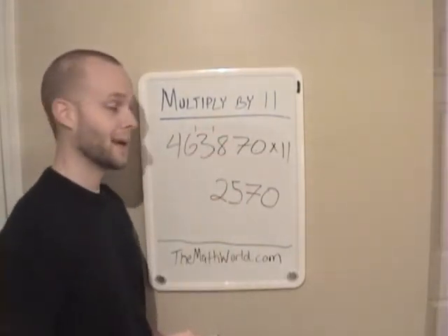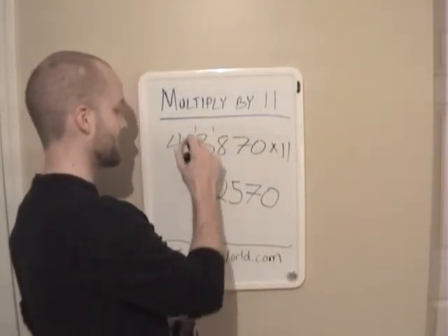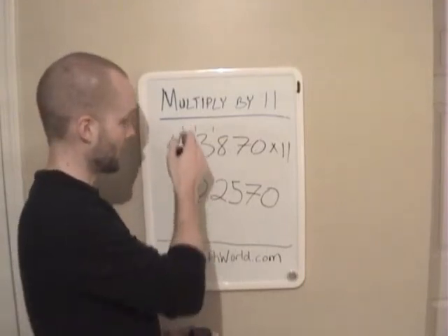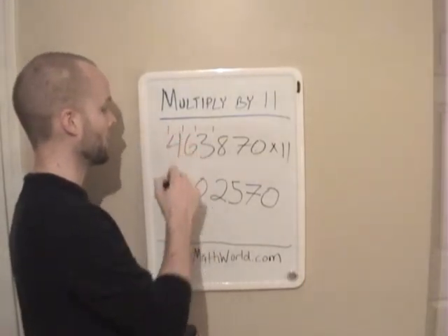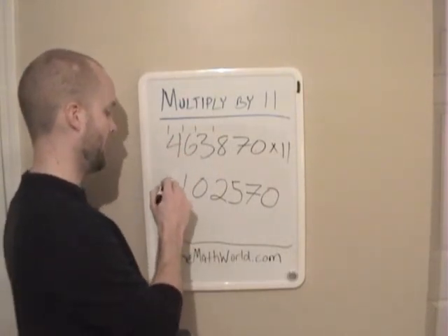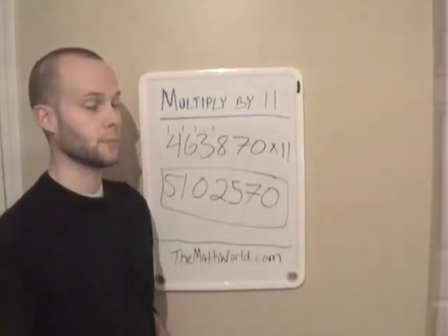3 plus 6 is 9, plus our 1 that we just carried is 10 — write down our 0, carry our 1. 6 plus 4 is 10, plus our 1 is 11 — put down our 1, carry our 1. And the last thing we're going to do is 4 plus 1 is 5. So this is our answer, and it's that simple.